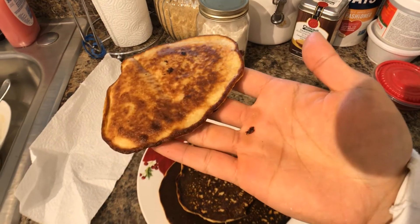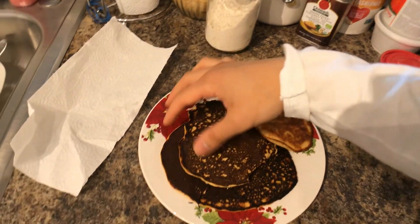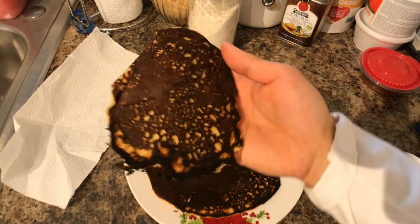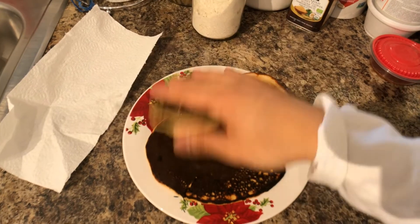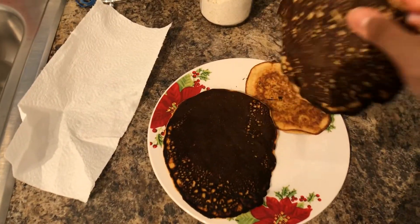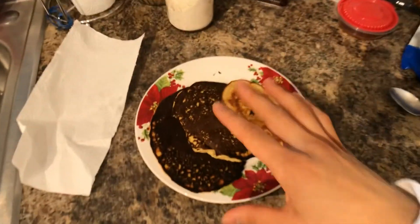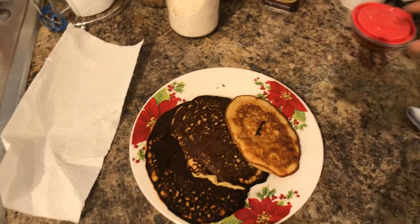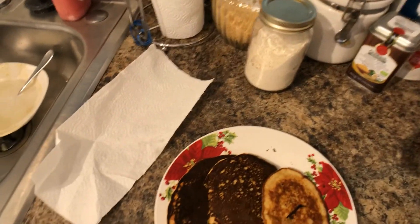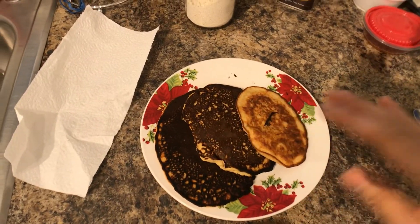Rule of thumb: the small ones are not going to darken much, but the bigger you make them, the darker they'll be — and it's only dark like this because of the protein powder. It still tastes amazing, I promise. At this point you can garnish with whatever you want — some maple syrup or fruit — but I like to eat them plain, just as is.